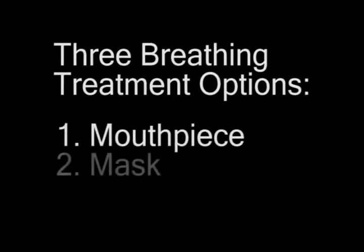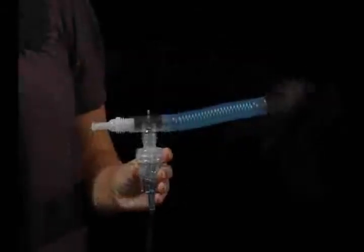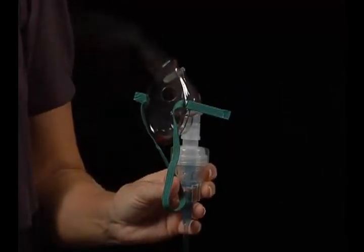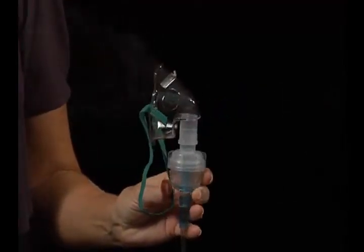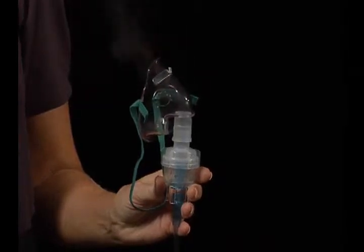There are three ways to take a breathing treatment: mouthpiece, mask, or pacifier. The mouthpiece is for adults and children big enough to take instruction. Another way to take a treatment is with a mask. The mask is used for adults who cannot hold the mouthpiece and toddlers.